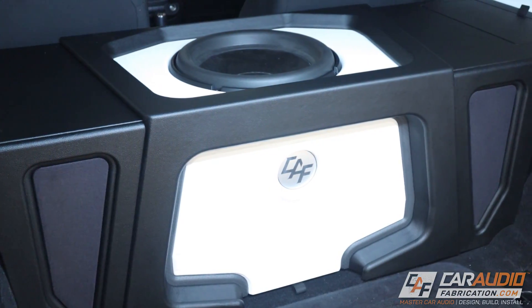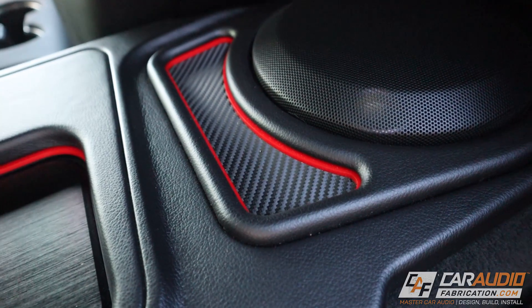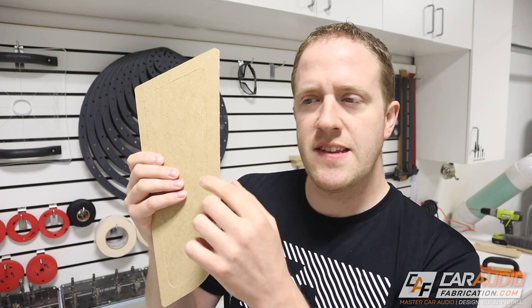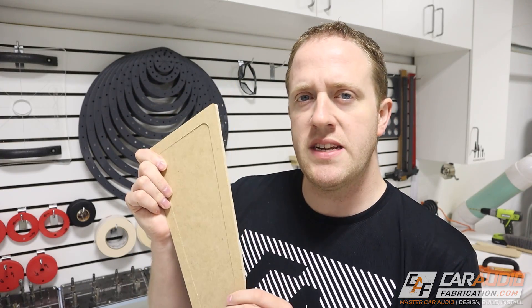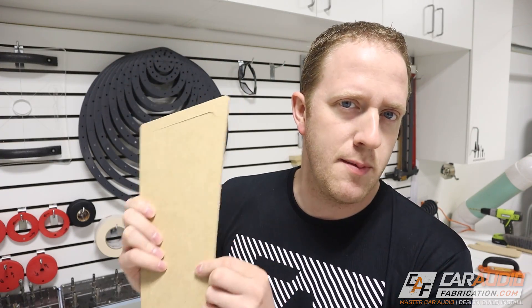When we are building custom car audio builds and doing upholstery for custom interiors, we create many different shapes that fit up against each other. Because we need to eventually upholster these different pieces, we need a gap for the clearance to account for that upholstery material. But how do we measure exactly what that gap needs to be?